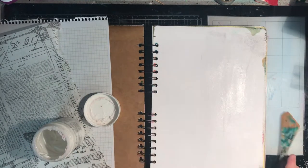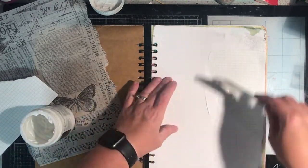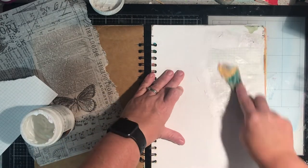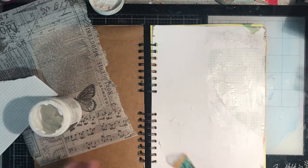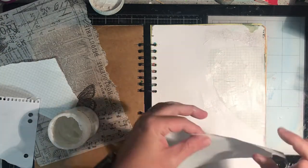White space is my demon. I really struggle with it, as you can probably see from all my art videos and my Instagram feed. If I've got a page I like to fill it with color, or a shape, or collage or something. I really struggle with white space, yet it's something I absolutely adore when I look at other people's artwork.